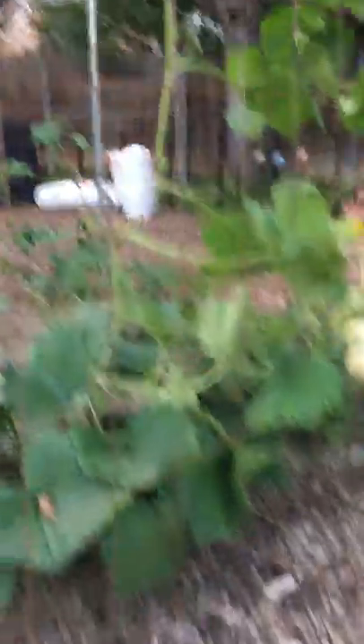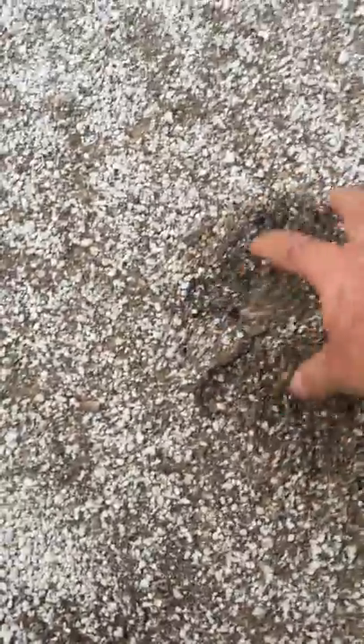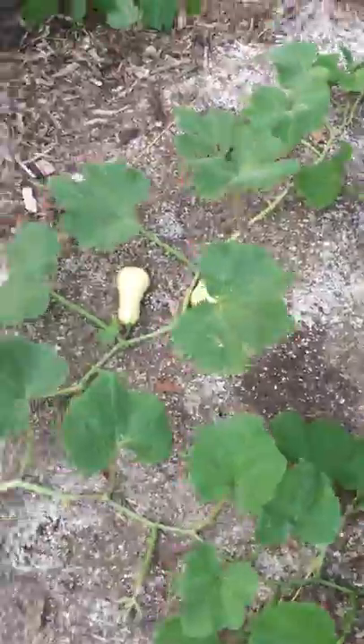I add some perlite — the bags are right there — and perlite is just volcanic rock, like pumice. So what I end up with is this really nice, almost store-bought, aerated, nicely-drained soil. That's what I'm growing my butternut squash in, and they seem to be doing pretty good.